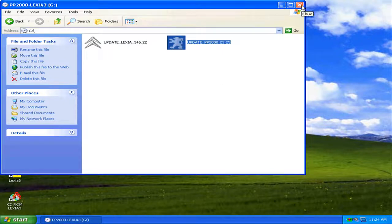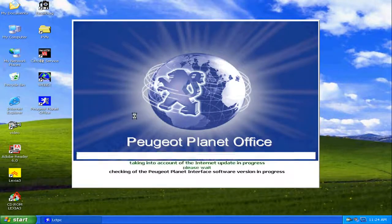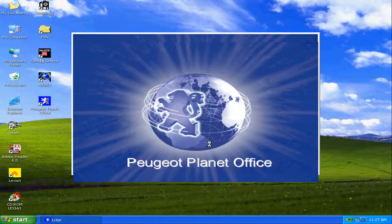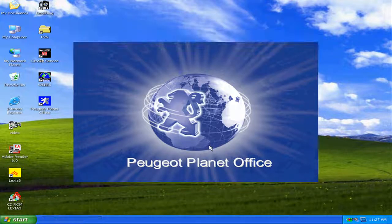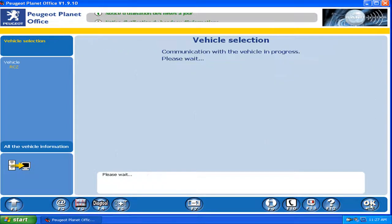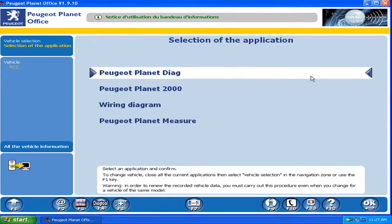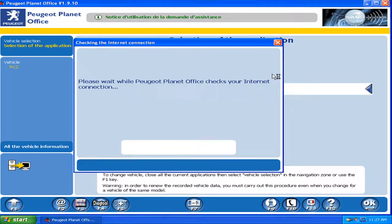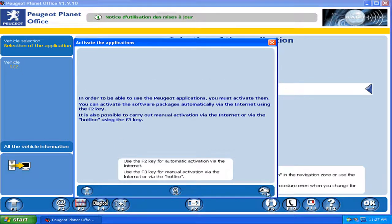We execute the update program and wait for it. Remember I compressed the time. The program is ready, but to communicate with a vehicle we need to activate it. It's the same activation process as for Lexia.